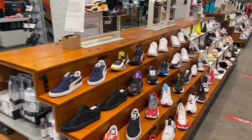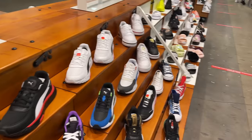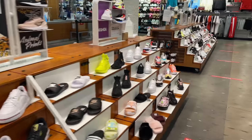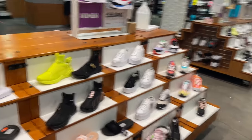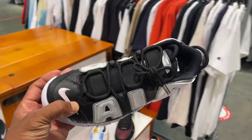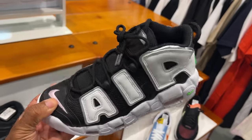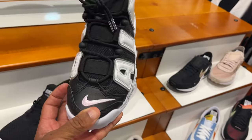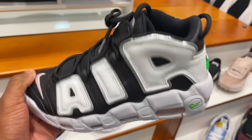Flying over to the Puma section — not mad at you Puma, some of these colorways are dope, but the shoe seems a bit bulky. These are women's. They got the Uptempo joints at $160 — bold colorway, black and white with a pink swoosh and toe box.